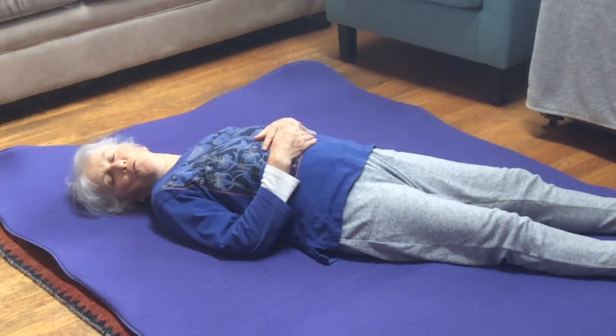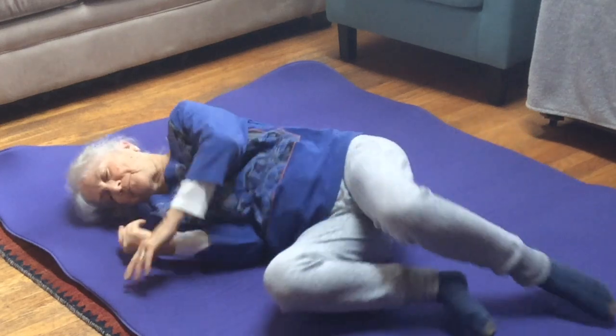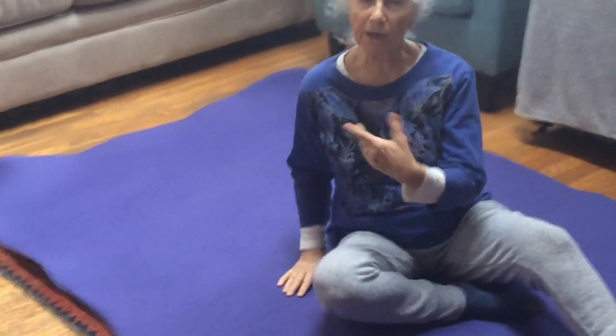I love to do this movement in bed. If I wake up in the middle of the night, it's one of my go-to movements. I do a little breathing and hopefully I fall right back to sleep. I hope you try this. Thank you.